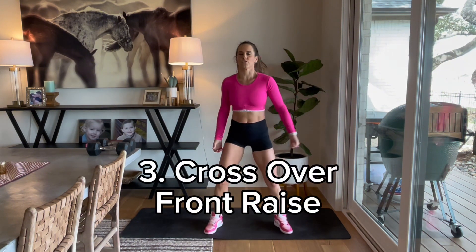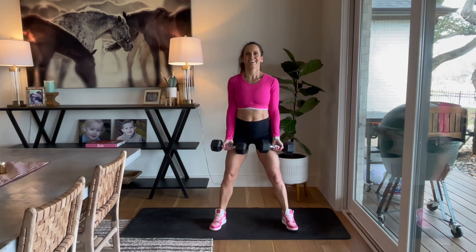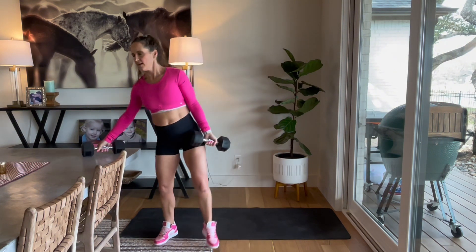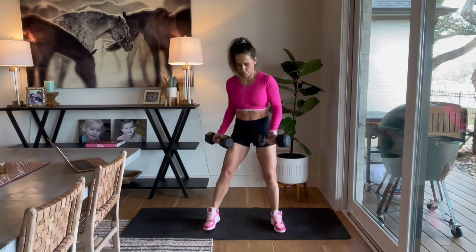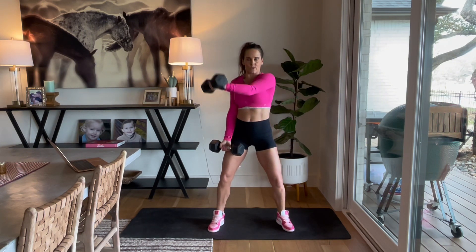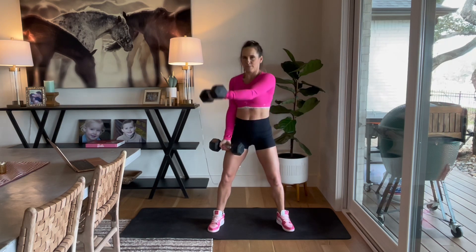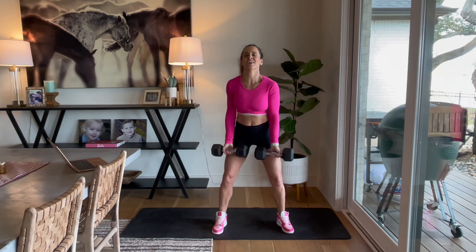Now we're going to do a front crossover lift — palms are going to be facing up. Here we go, in 3, 2, and go. Crossover. That's why you don't want these dumbbells too heavy, because this will be difficult. Keep it going. That's why I don't want you to go too heavy — we're going a lot of reps with these exercises, so you may want to slow that down. 3, 2, and rest.